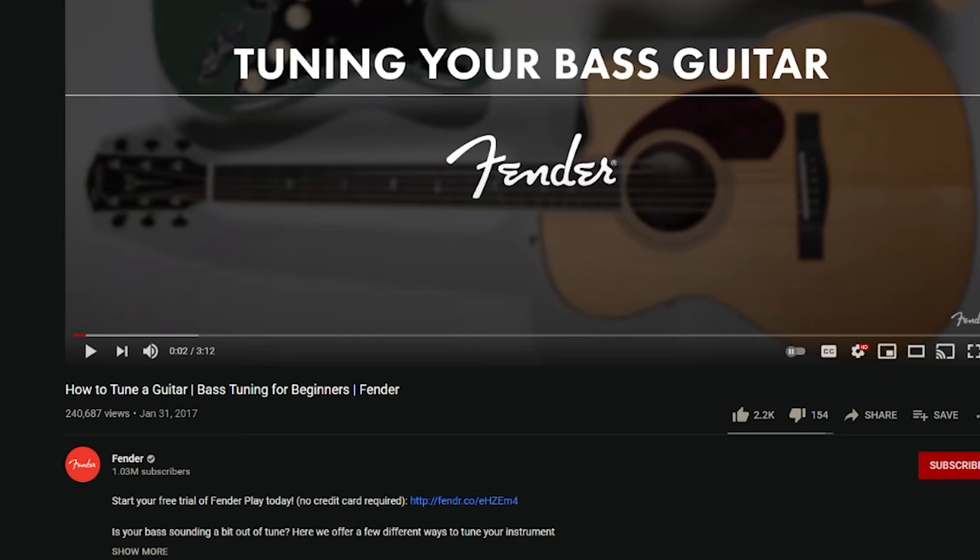Why do I get a video on how to tune a guitar in bass tuning before I get how to tune a bass? Schoolofrock.com bass guitar. Come on. Jack Black has never let me down before.